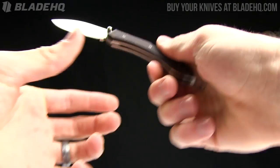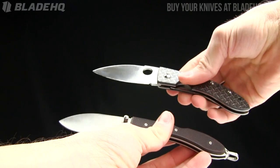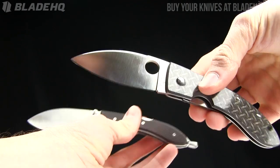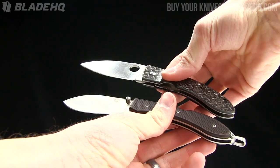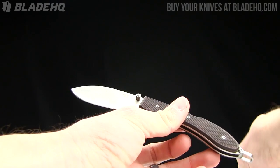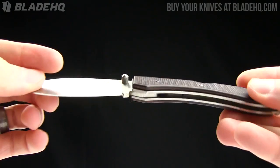We're going to go over the specs on this one. When I was looking for knives to compare it to, the Lum Chinese by Spyderco kind of caught my eye as far as just blade shape and overall shape on it. So I pulled that one out and we'll compare it to that one near the end of this overview. But let's hit up the specs on this one and we'll get right to it.